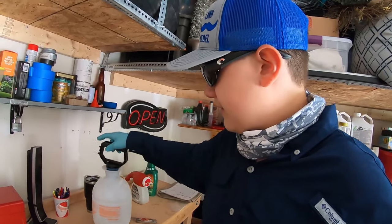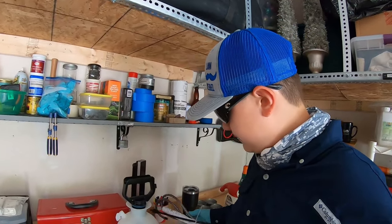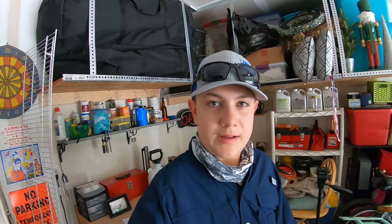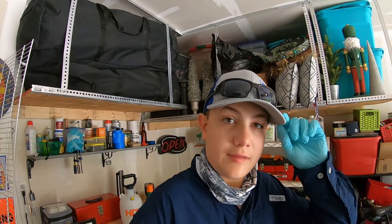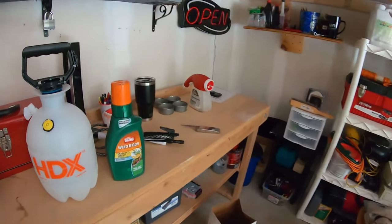I bought this HDX one-gallon hand can sprayer from Home Depot — it probably sucks — but we're spraying weed control today, pretty simple. Time to get in PPE. I'm back now: long pants, shoes, long sleeves, gloves, sunglasses, and a hat. Always make sure you wear your personal protection equipment and stay safe when spraying weed control.